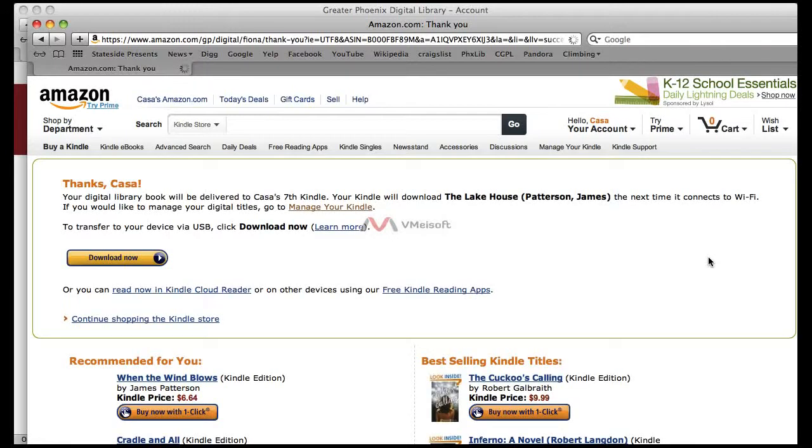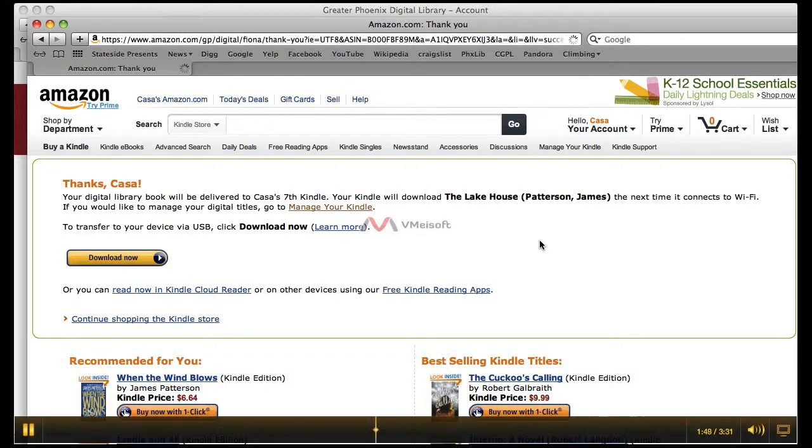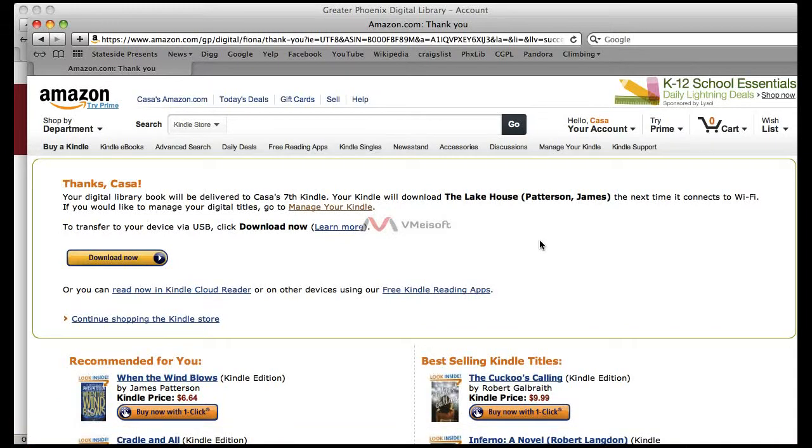it will begin downloading the library digital book. For those devices that connect to the 3G network, you will need to turn off your 3G connection and turn on your Wi-Fi and be connected to a Wi-Fi network. You cannot do this through the 3G network — it must be through a Wi-Fi network.